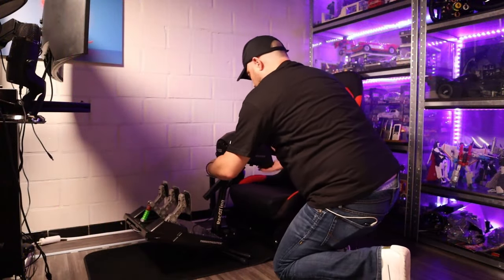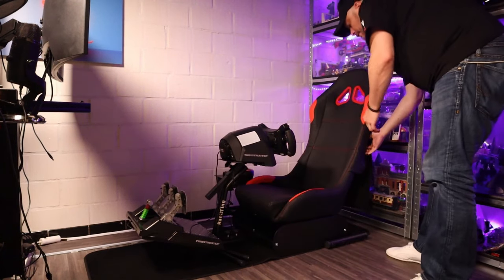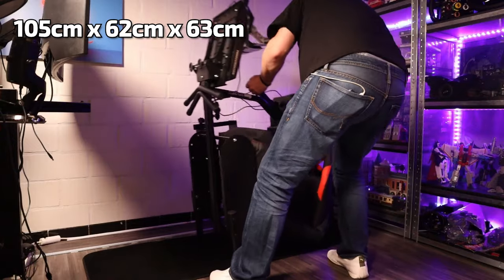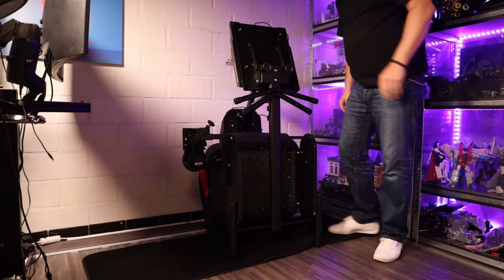The most important feature here is that it is foldable. You can just flip the backrest down and slide the pedal base into the seating area to make a very compact rig for storage. It also includes a shifter holder, a carpet to put the rig on — which is handy as there are sharp metal edges at the back of the seat — and provides some floor protection. A last thing I really appreciate is that attachment material is included to mount your wheelbase and pedals. This makes it a very complete package: everything you need is included, no need to go buy bolts at the hardware store.